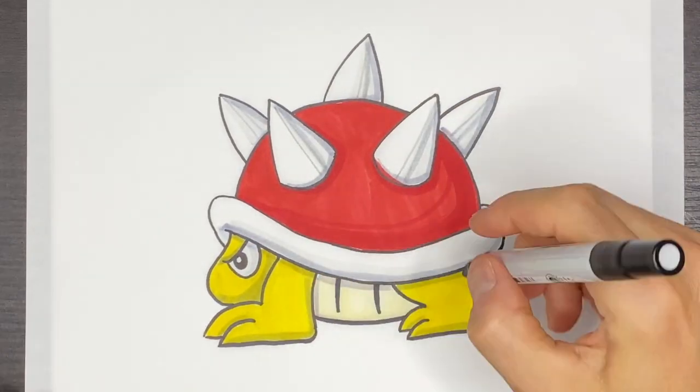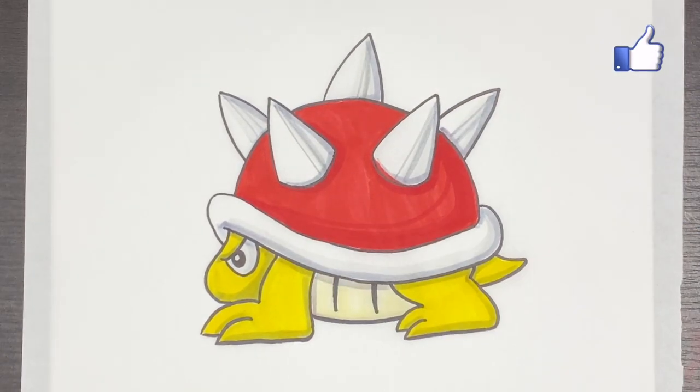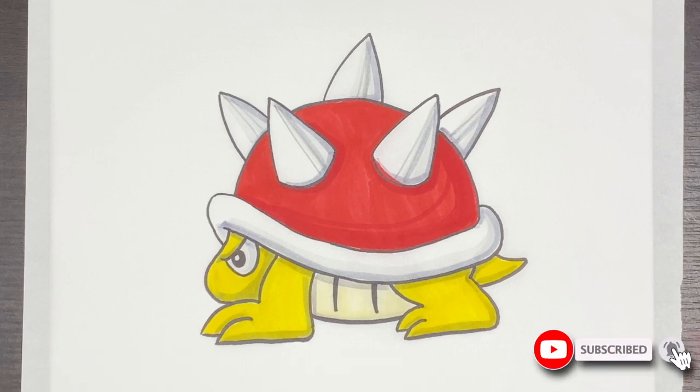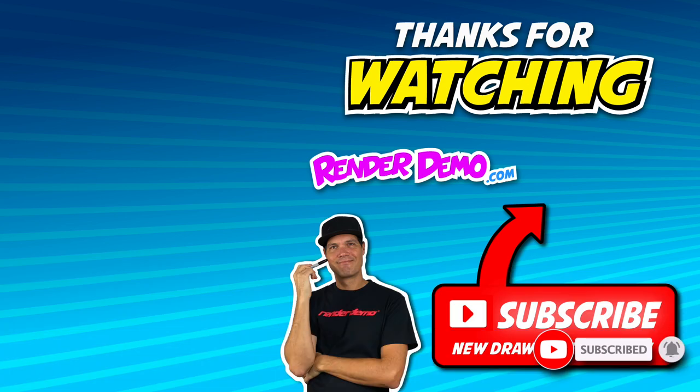I hope you enjoyed my drawing of Spiny from Super Mario Brothers. Like the video and subscribe to my channel because I do these videos every weekday and you don't want to miss any one of them. All right, I'll see you at the next one. Bye-bye.